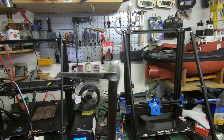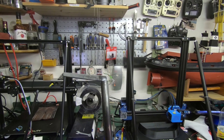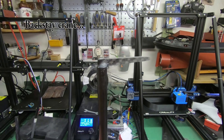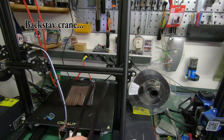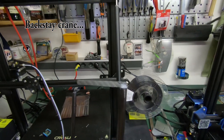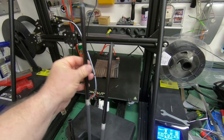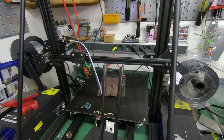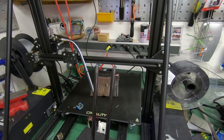Here you can see the top of the mast fitting. I just installed it with some thickened epoxy, and I've made two of them. Tomorrow we'll continue and try to put the mast together.